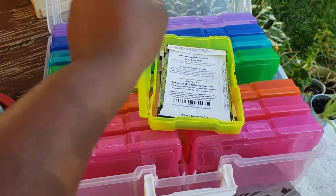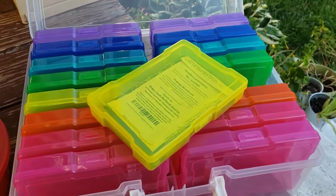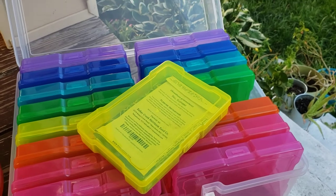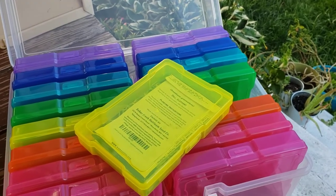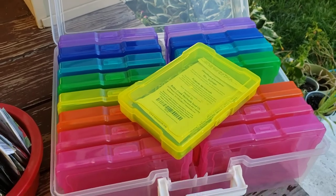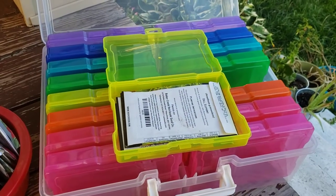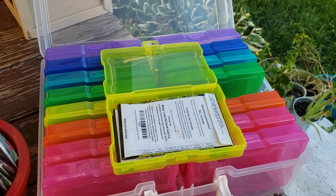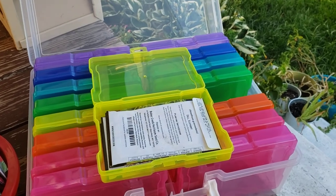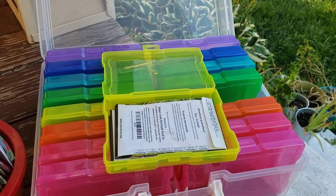I just thought this was really cool, so I started searching for where I could get this. My go-to is Amazon — and Amazon does have these, but they were like $30 to $40. I'm not paying that much for a box of plastic boxes. So I Googled it, figured out what the name was, and found it at Michael's — the one in Towson. And they had them! Were they $30? No. Were they $45? No. They were $14.99. They come in all white, and they come in this beautiful, happy color — I like the happy color, obviously.